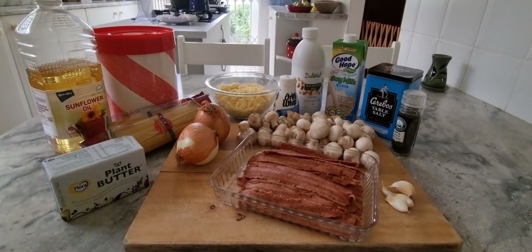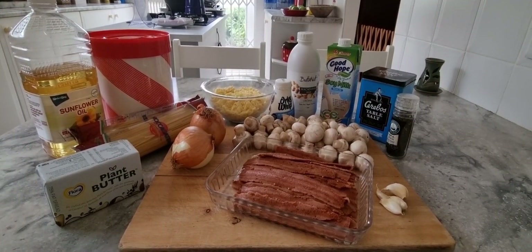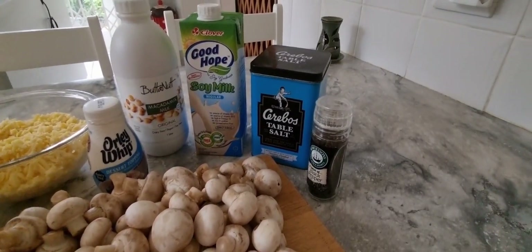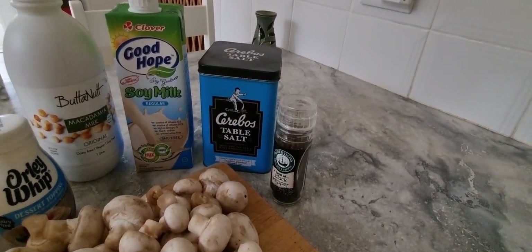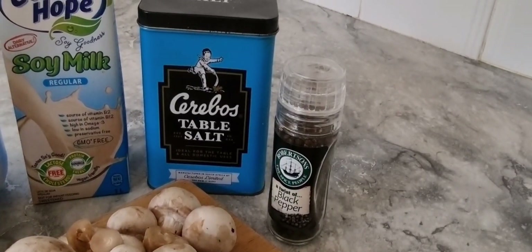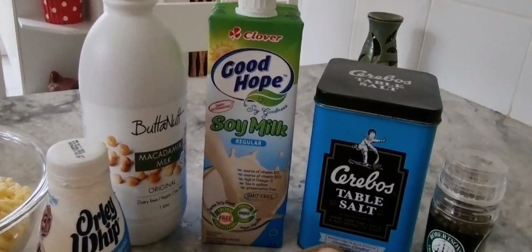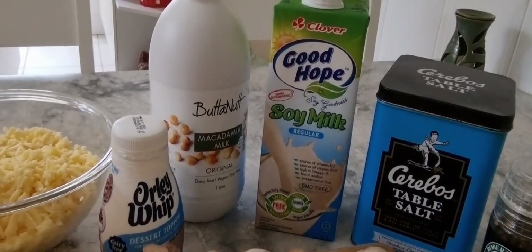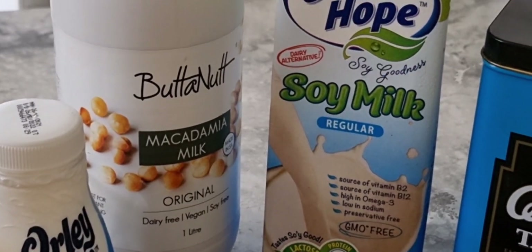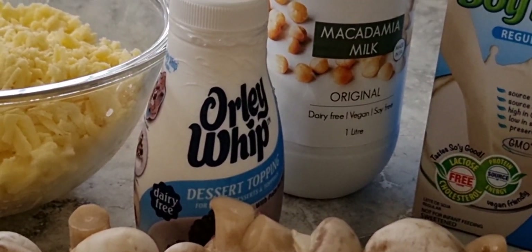Today's recipe is going to be a linguine alfredo, vegan style. So what you are going to need for this is salt, black pepper, and unsweetened regular soy milk. I'm going to go half-half because I found this butternut macadamia nut milk in the shop yesterday — this is the first time I'm going to cook with it. Also Olli whipped cream, that's the vegan version of cream.